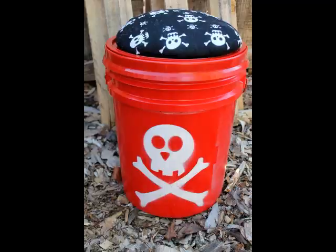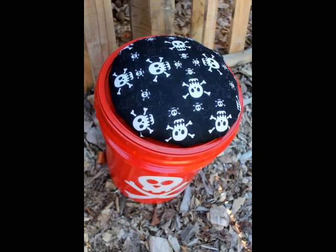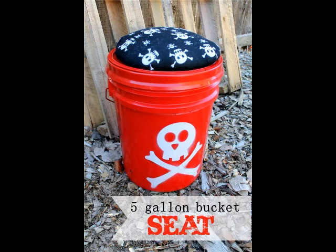Take the bucket to the next level by adding a stencil design or a name. Visit us at FindItMakeItLoveIt.com. Don't forget to subscribe and like us on Facebook. Thank you.